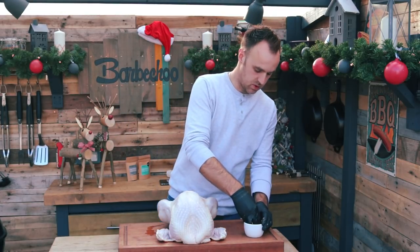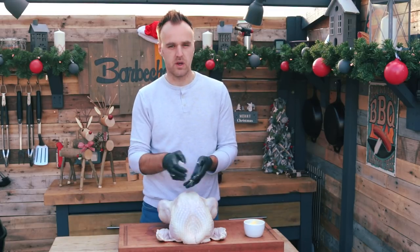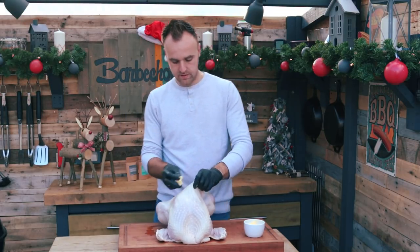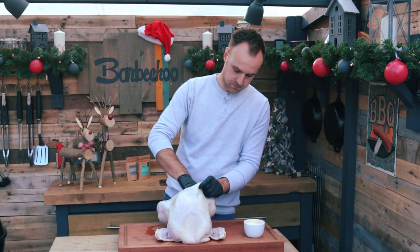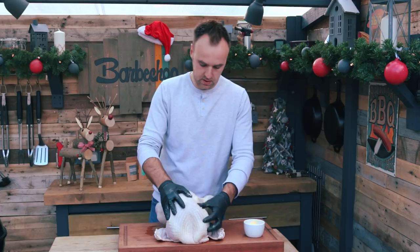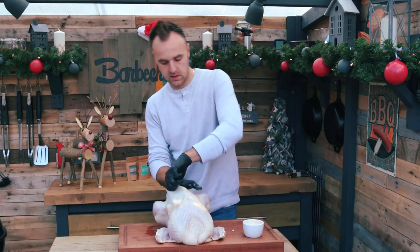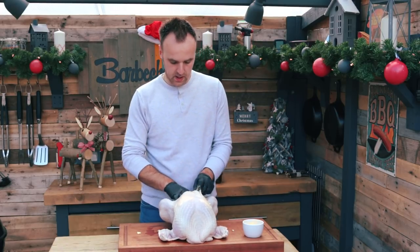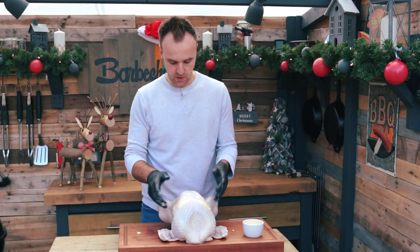Try your best not to puncture any holes in the skin — you want it to stay intact so it holds all that moisture in. Take some softened butter; you can work it between your hands to soften it up, or leave it out at room temperature. Hold your flap of skin up and push that butter right down in, then smear it out from the outside. Once one side is done, go to the next side and repeat. Once the butter is all pushed in, make sure the skin is pulled back across the breast.